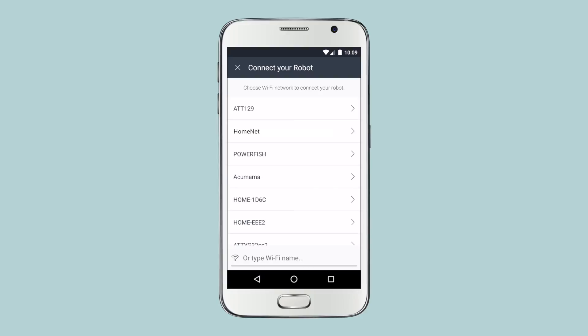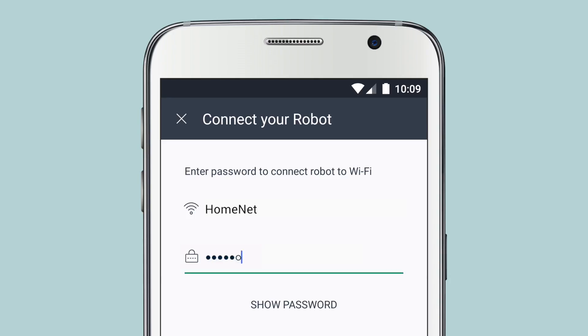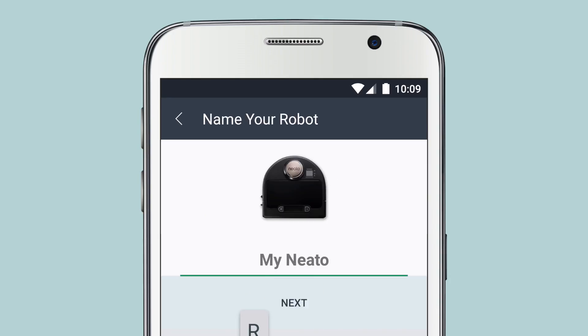If your network isn't listed, type in the network name here. Select your preferred network, then enter your password and tap Next. You can now give your Neato robot a name and tap Next.